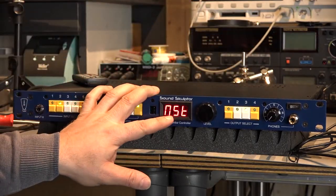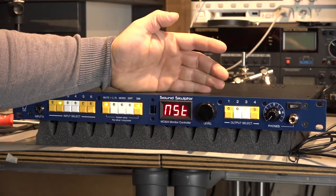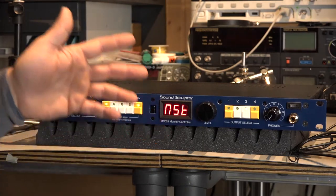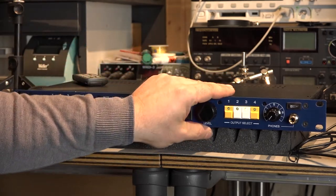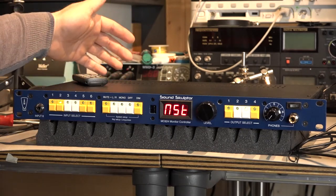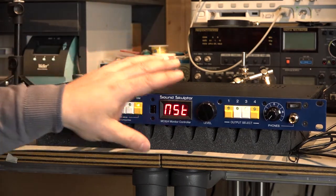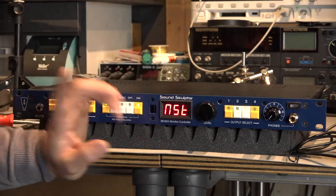The next thing is about this monitor controller acting as a master or a slave. If you have a multi-channel setup, let's say 5.1, 7.1, Dolby Atmos or whatever, you can use this — of course with some additional converter or multi-channel output from your mixer — as a complete surround monitoring system. Very smart.